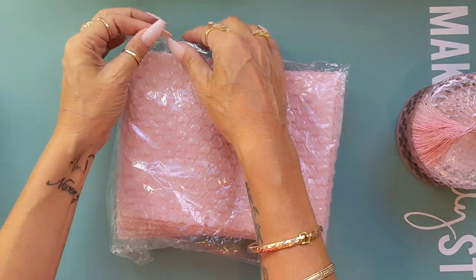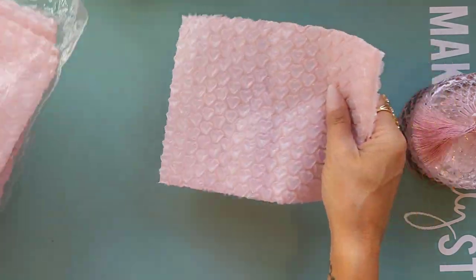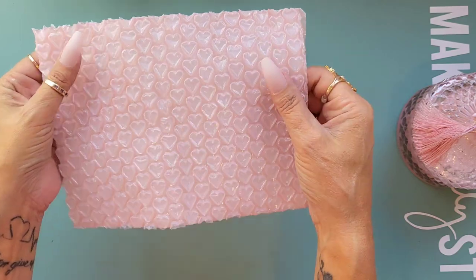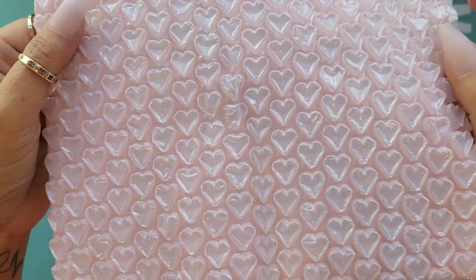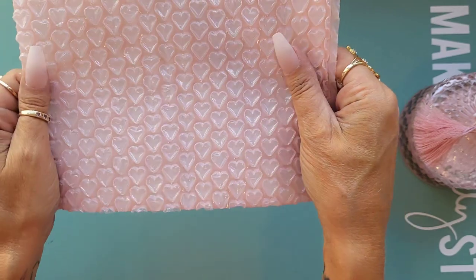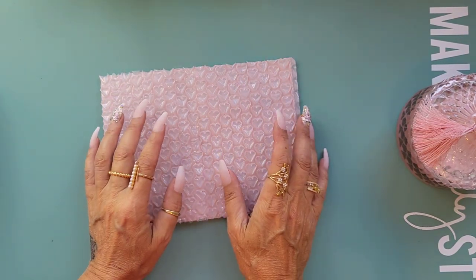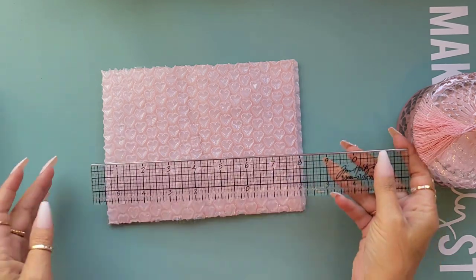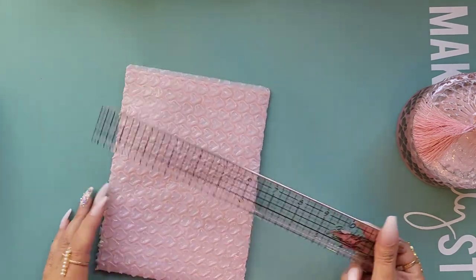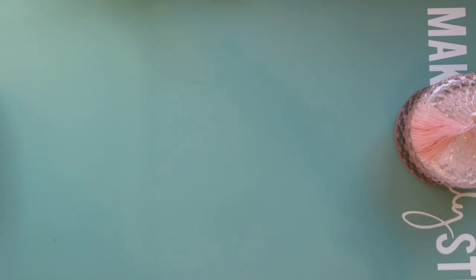I bought these bubble wrap bags. When you send happy mail and want to put something in just to protect it, you've got the bubble wrap - but look at that, little love hearts! They're pale pink with little love hearts and you can still pop them. They measure eight by six inches, so a nice size.